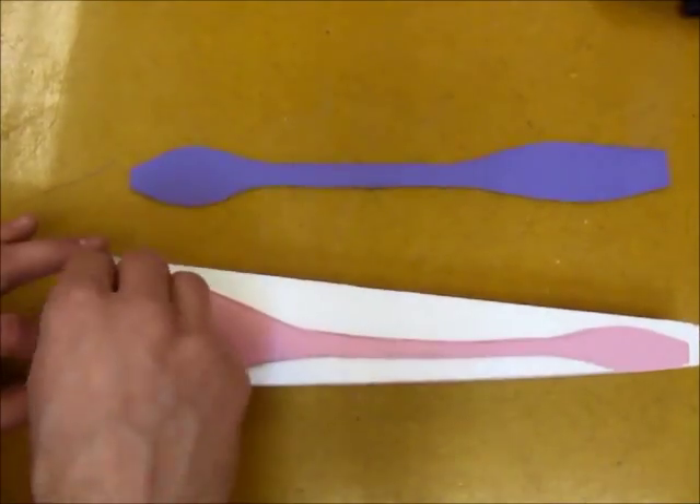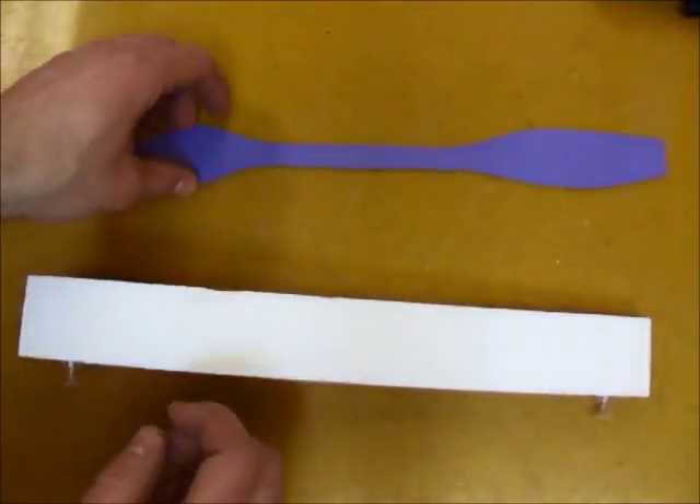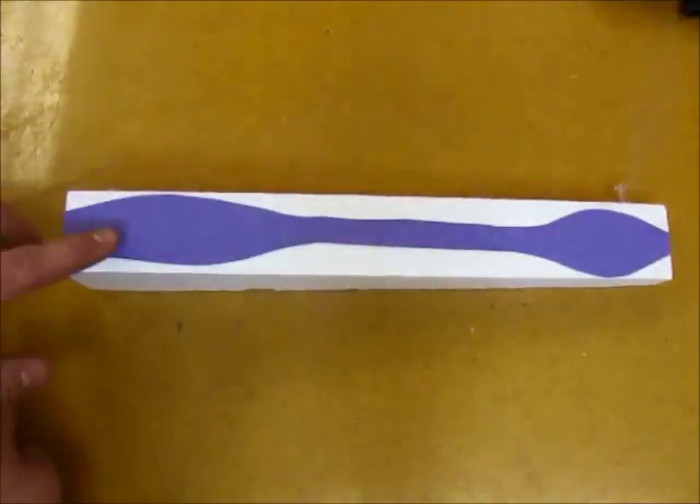Pin the side view onto the side of the foam block, and pin the top view onto the bottom of the foam block — not the top.